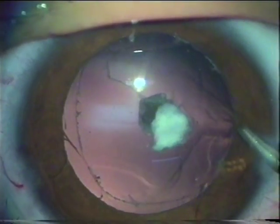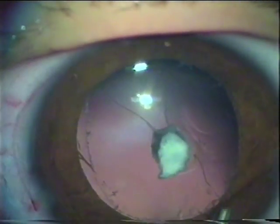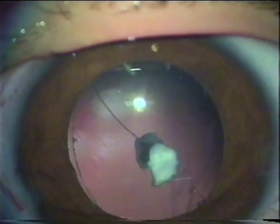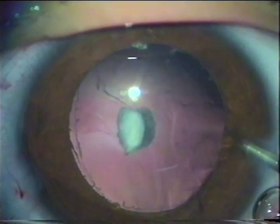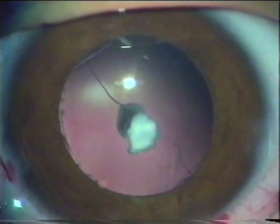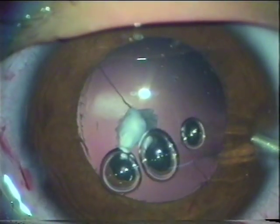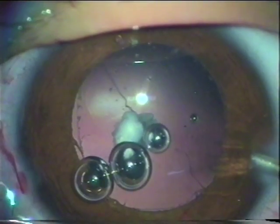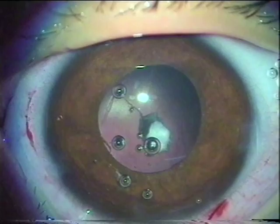The edge of the capsulotomy is clearly seen. Injecting carbachol into the anterior chamber to contract the pupil. Coating viscoelastic — methyl cellulose was being used.